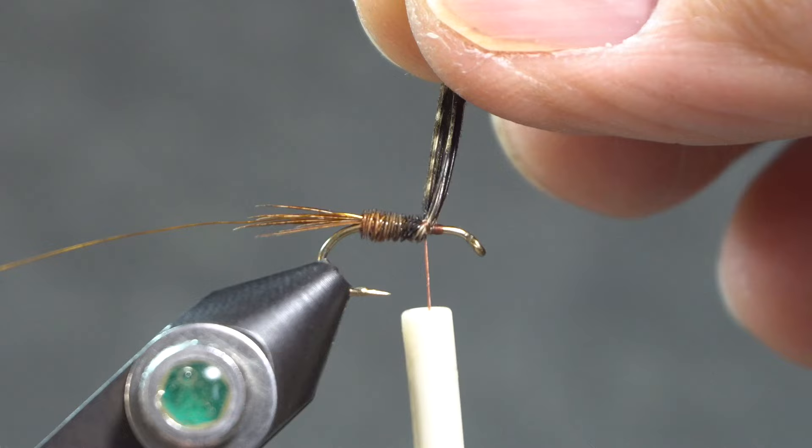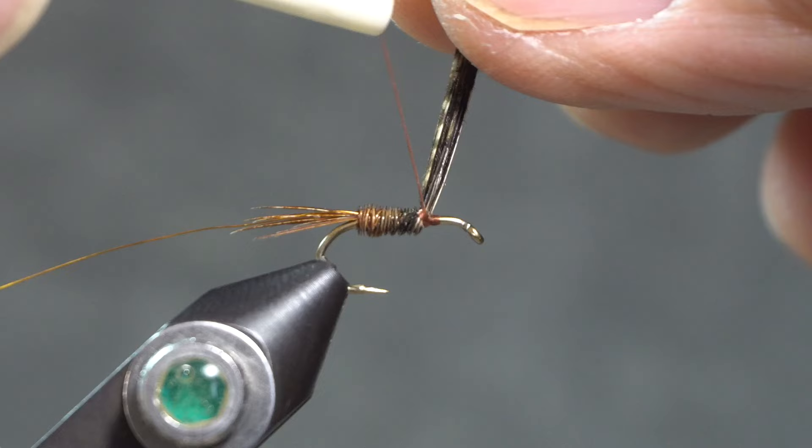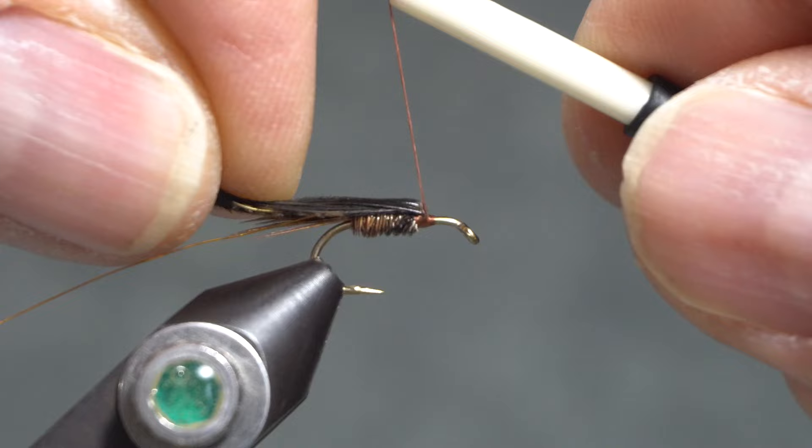I want to make sure to tie these standing straight up on top of the hook shank because they're going to be used for the wing casing. Then pull them back and wrap underneath of them a little bit — that'll tip them back and give some room to tie in the thorax.